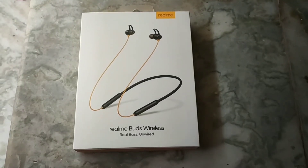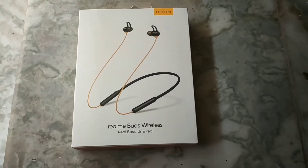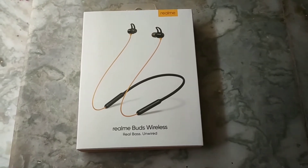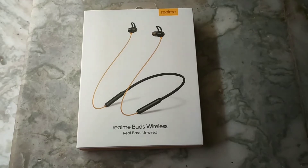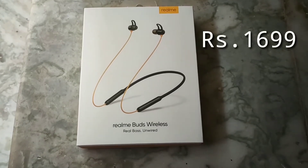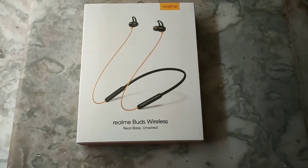Hello everyone! I am going to show you a video on the channel. Now you can see the Realme Buds Wireless. This is priced at ₹1699. This is amazing.